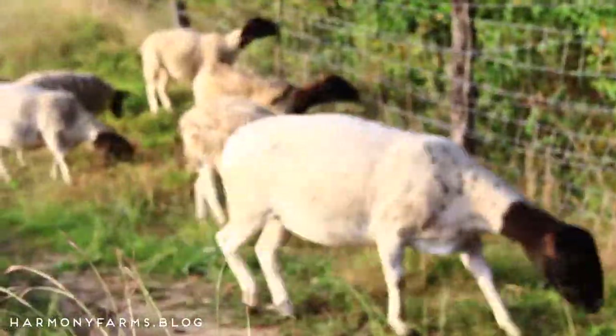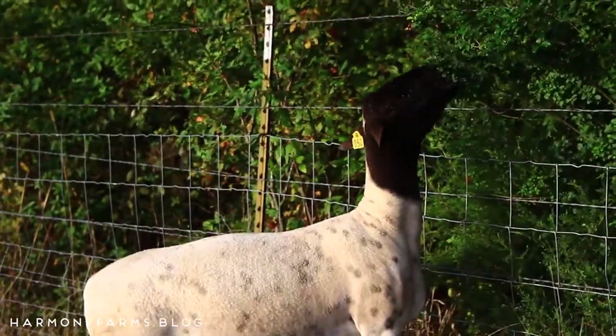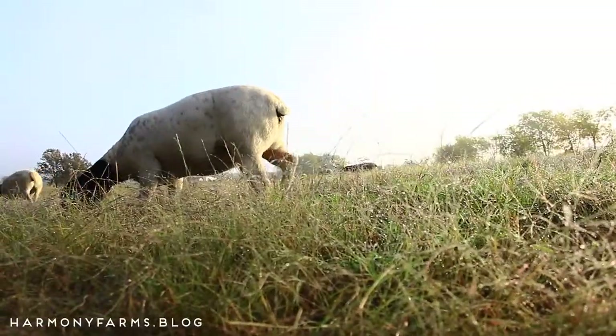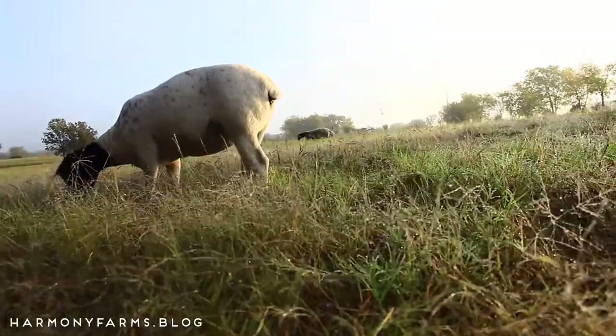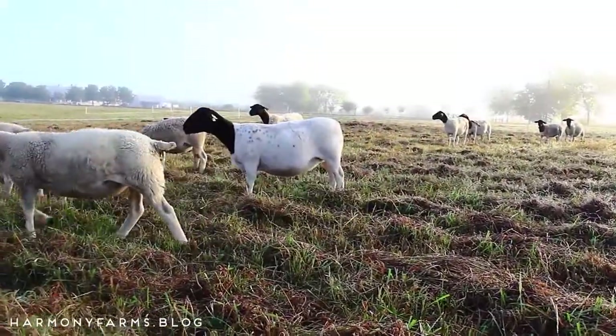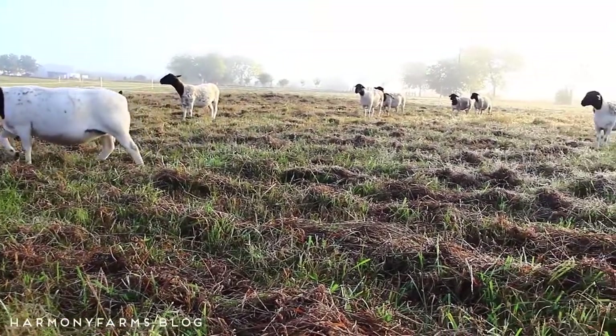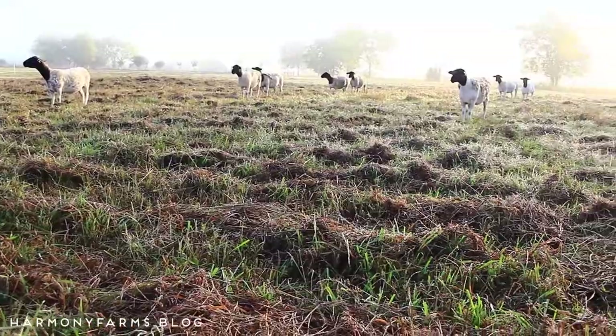Dorper sheep are a breed known for producing good quality, good tasting meat and for their heat tolerance. We live here in East Texas, and that was an important factor for us in choosing a breed of sheep. They are self-shearing, which means they don't require any shearing manually.